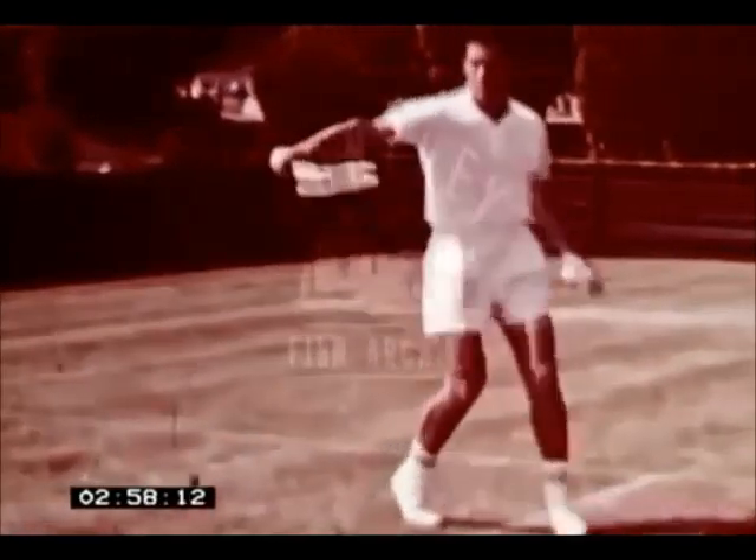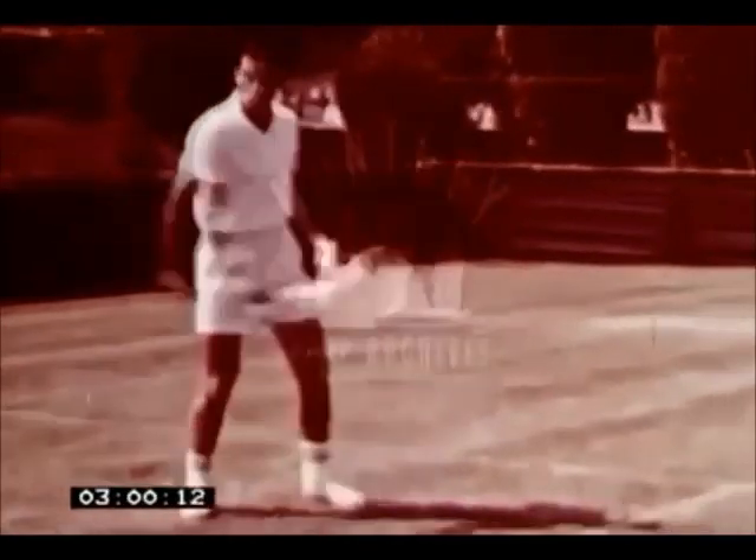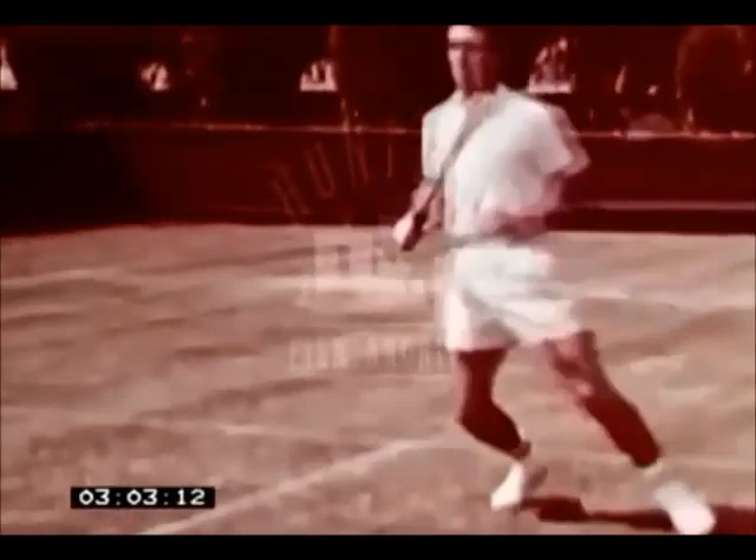As he punches the racket head into the ball with the wrist braced, notice how he angles the face of the racket upwards to lift the ball over the net.